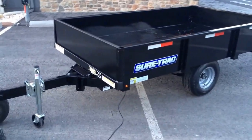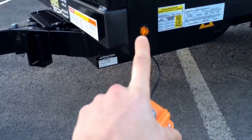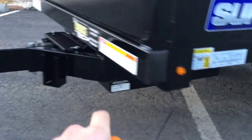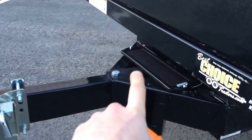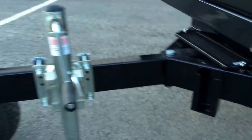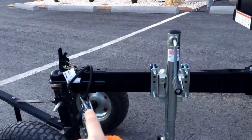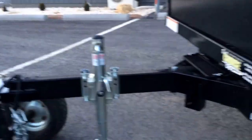The dump trailer comes with a number of unique features for 2014. Starting off, it's got three-quarter inch LED lights, a solar battery charger, and a pocket for your remote control. It's also got a swivel jack, two-inch ball, and four-flat plug.